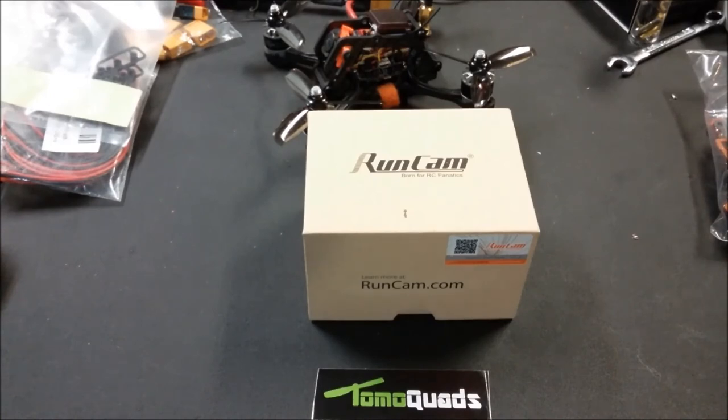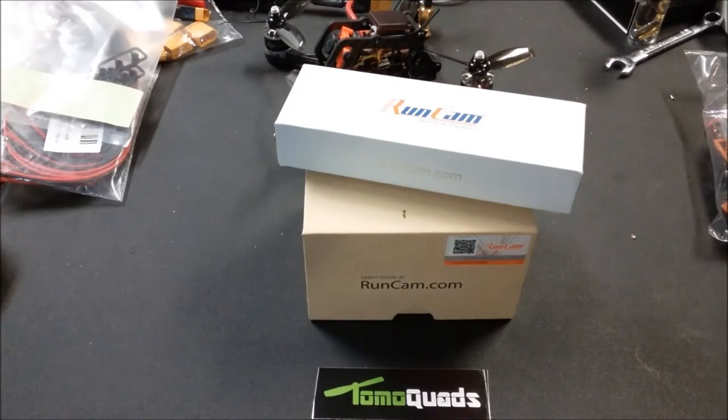I'll wrap this up — keep an eye out because the RunCam Micro Swift 2 will be up in the next couple of days. I just want to say thanks to everybody for your tremendous support. We've been overwhelmed here at RC Saint Asylum and TomoQuads — RunCam showing their support, Emax showing their support, Racecraft sending props, and all the comments and emails. Thanks guys, we really appreciate it. If you like what we're doing, stop by and leave a comment. For my subscribers, you know I go the extra mile — I will be there 100% to help you through anything. All right guys, keep tuned on the channel. Suit out from TomoQuads — peace, happy flights.